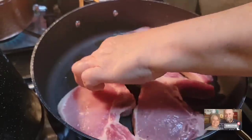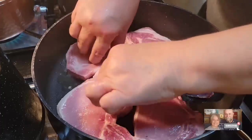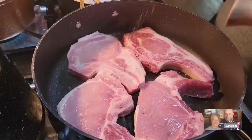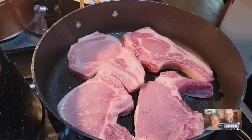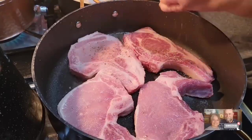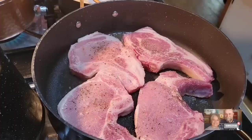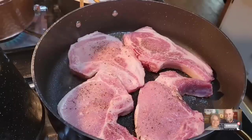Even after I brown them good and cook them pretty much done in the skillet, I'll take them out, and once we get our apples and onions and the sauce made up, we'll put our pork chops back in the pan and put the lid on — they'll cook just a little bit longer and be good and done. I'm going to salt and pepper this side too. We will be adding more garlic and seasonings in with our pork chops in just a little bit. I tend to use quite a bit of salt and pepper on any pork that I cook.